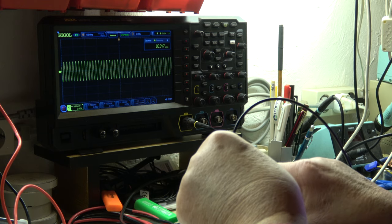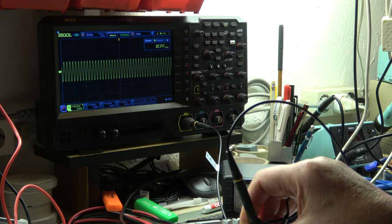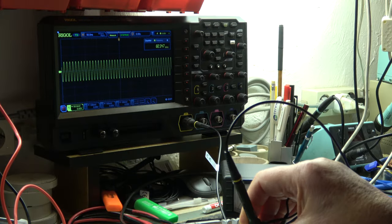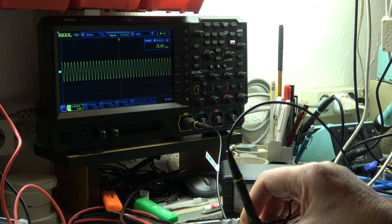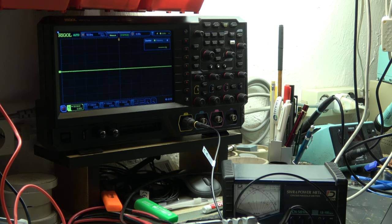I'm measuring the output of the PLL. The set frequency is 14 MHz, plus 68 - that's 82-something. When I tune, the frequency changes. In RX and in TX mode I also have the signal. Going down to 10 MHz where we have the problem: 10 plus 68 is 78 MHz - still have signal. At 7 MHz - same effect. So the output of the PLL is not a problem.